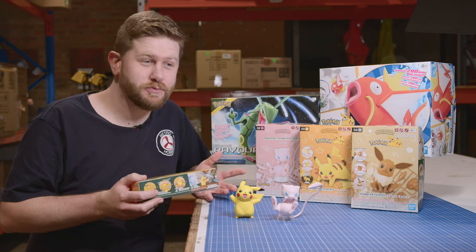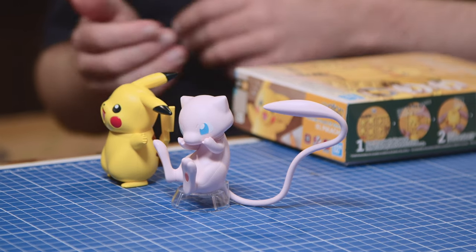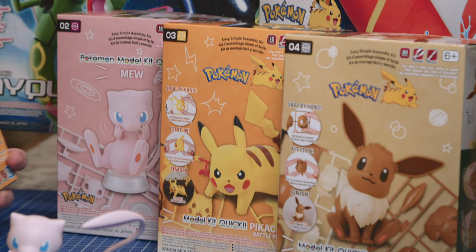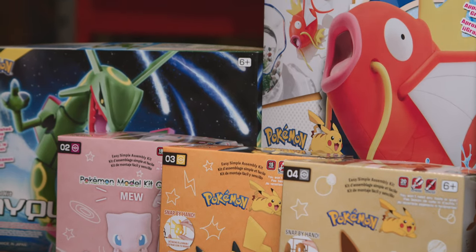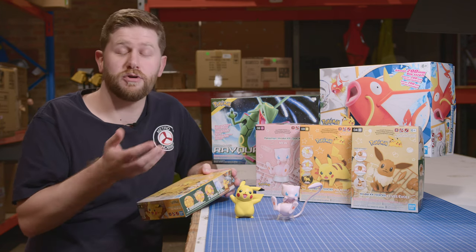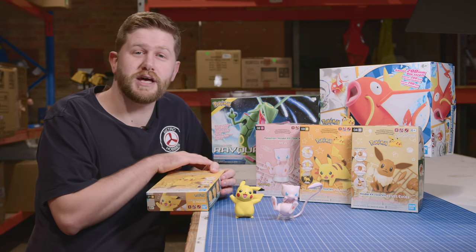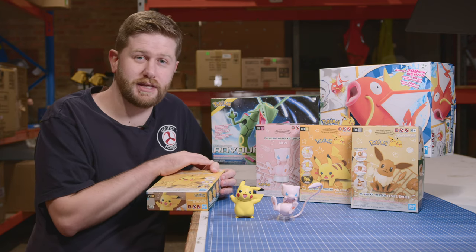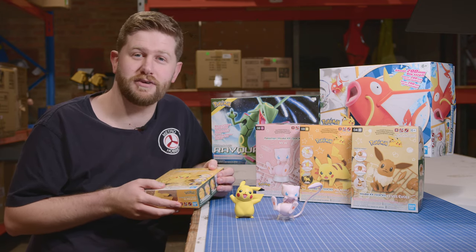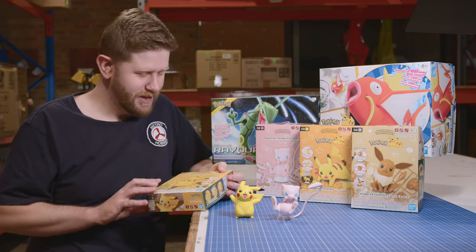Continuing on, we thought we'd get something out for the younger generations. And of course, Pokémon is the eternal love of people everywhere — you can never go wrong with Pokémon. In terms of what the kits are, they are a lot more straightforward. Like all Bandai kits, they don't need any glue, but the advantage with these ones is they don't need any tools. Great for the kids, or if you just want to quickly throw together a kit in the spare 10 to 20 minutes you have available.